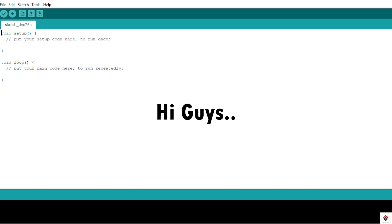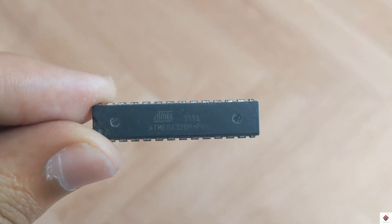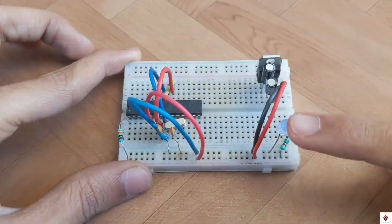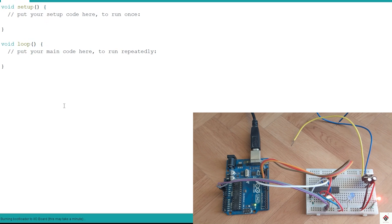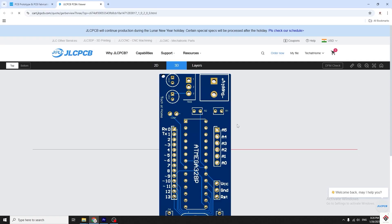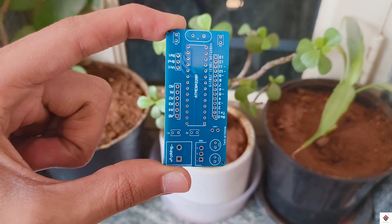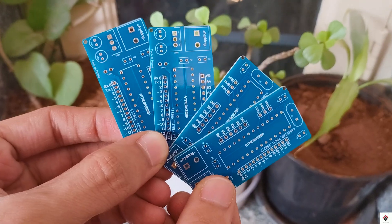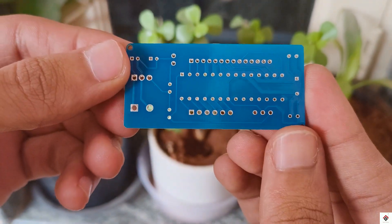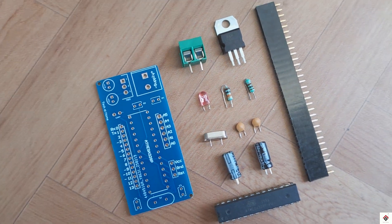Hi guys, welcome back to another video. In one of our previous videos we showed how to use an ATmega328P IC as a standalone circuit, burn the bootloader, and upload code. In the same video we had designed a custom PCB board to make it more compact and easy to use. Today I have received the PCBs — this will be part two of the video, where we'll solder all the components and show the final working. All the components required for this project are shown in my part one video.